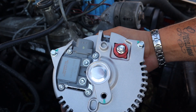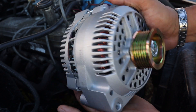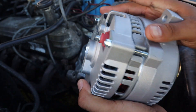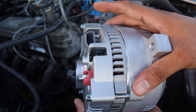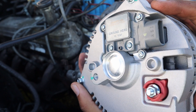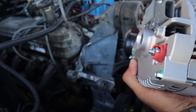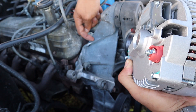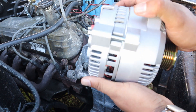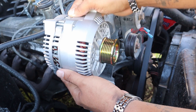This is the new 3g alternator. Pretty much the same mounting points — the wiring is gonna be slightly different, I'm gonna show you that in a moment. I'm gonna get this installed. I believe there's gonna be some type of modification I have to cut out here to get this to fit, so I'm just gonna do it and then show you guys what I've done.